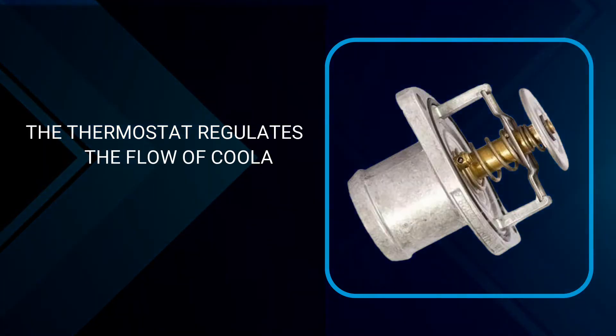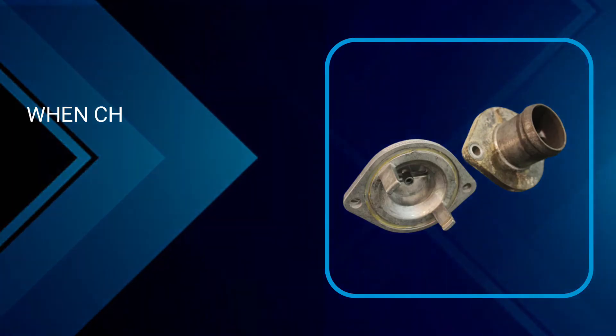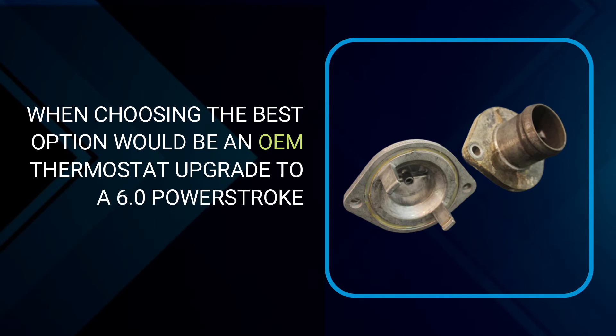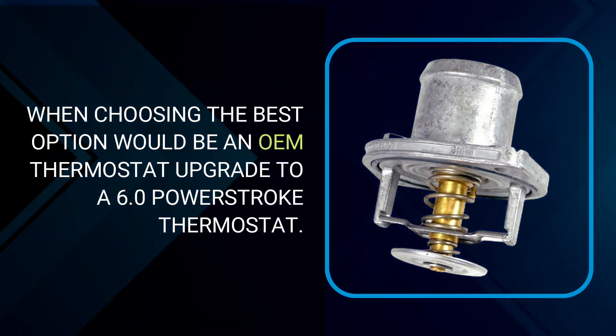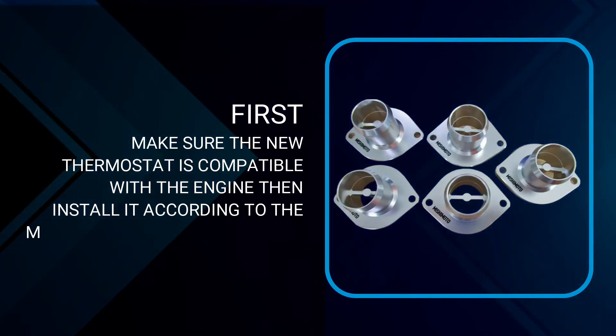The thermostat regulates the flow of coolant through the engine by opening and closing. When choosing, the best option would be an OEM thermostat upgrade to a 6.0 Power Stroke thermostat. First, make sure the new thermostat is compatible with the engine, then install it according to the manufacturer's instructions.